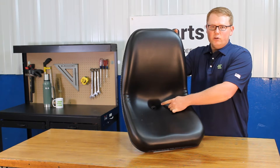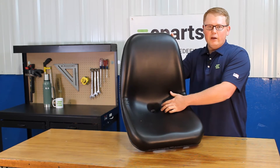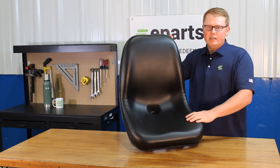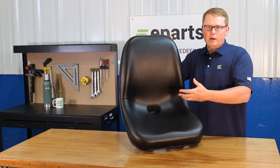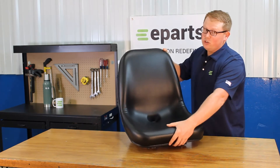On the seat bottom here, you'll see that we do include a drain hole with this seat. That way, if there's any rainwater or snow melt, that's getting wicked away off your seat — it's not sitting there and pooling up, and you're not going to sit in that water. And also, that is not going to result in your seat getting moldy.